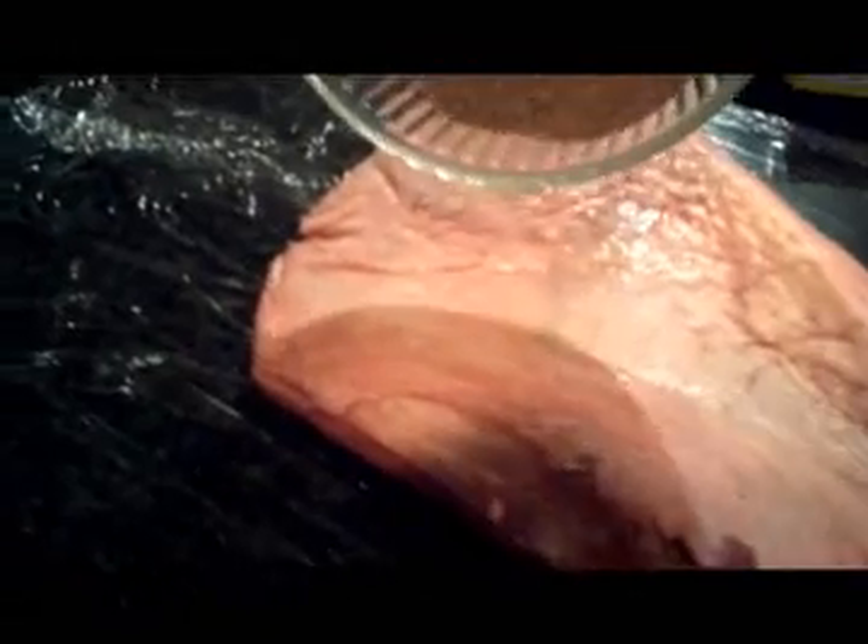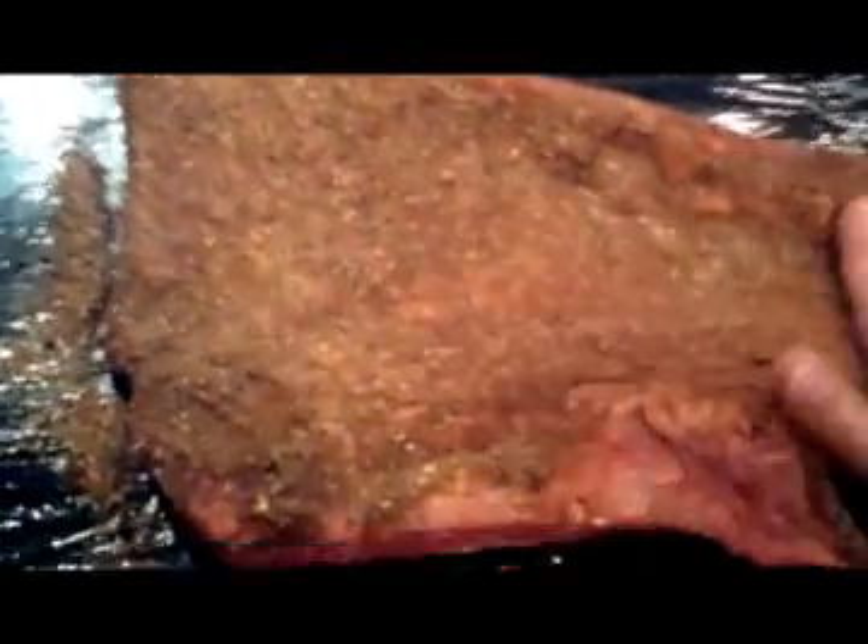I've got one hand on the camera and one hand on the rub here. What you want to do is get this nice and really well coated all over, and then rub it into the meat as well as possible. You really want this to get into the meat — press it and rub it in. By the way, I patted the meat dry beforehand, which is really good to do with a rub. You want to make sure it's not wet with blood and water, so get it as dry as possible and then rub it in.